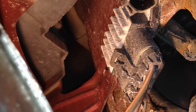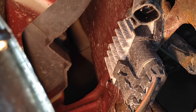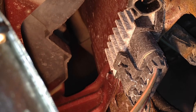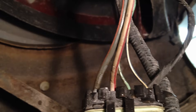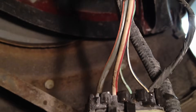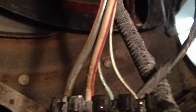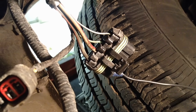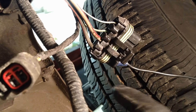Now if that did not fix it and your air ride compressor still does not come on, we're going to do some simple tests with this relay. Looking at this connector, these two thick wires are our power wires — one coming in and the other going out to the pump itself, the air ride compressor. For our first test, we're going to jumper these two fat wires together.